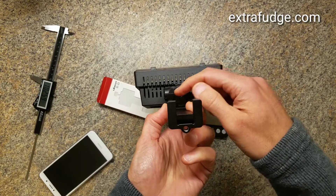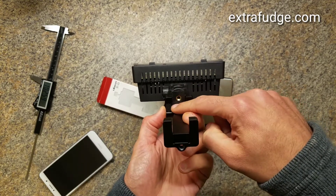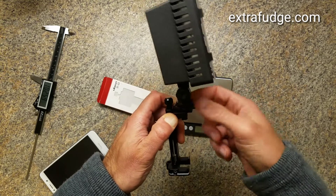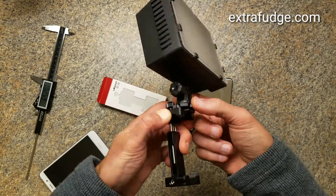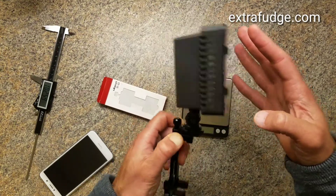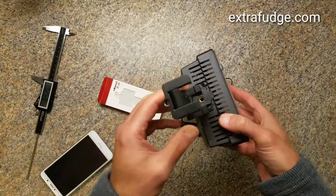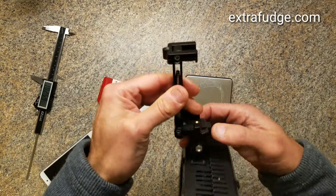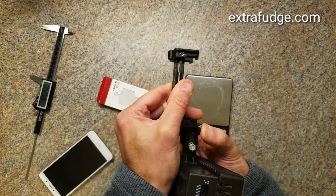So half of the shoe is inside and half of it is out, and that's because of the design of this aperture and how it's closed. But this is still not going anywhere. It is part of the design limitation, but it does work.